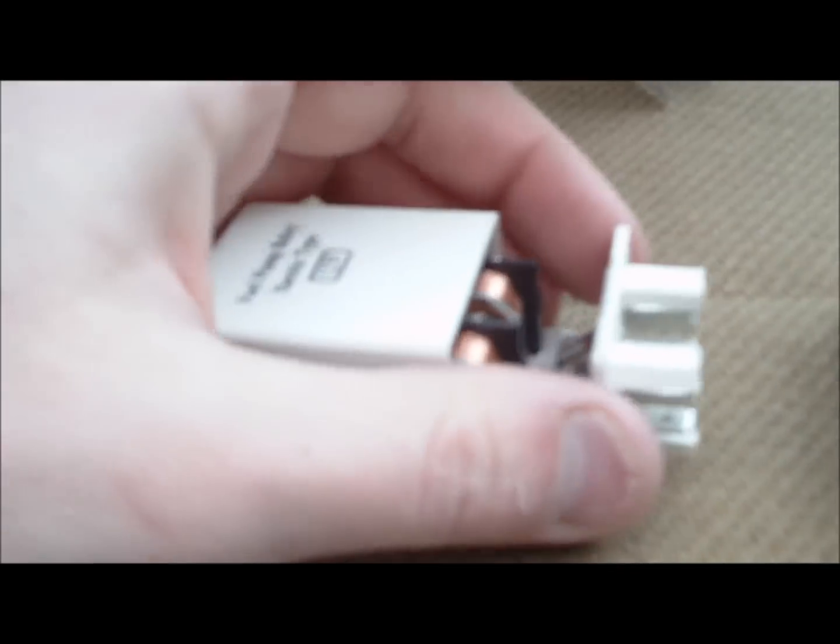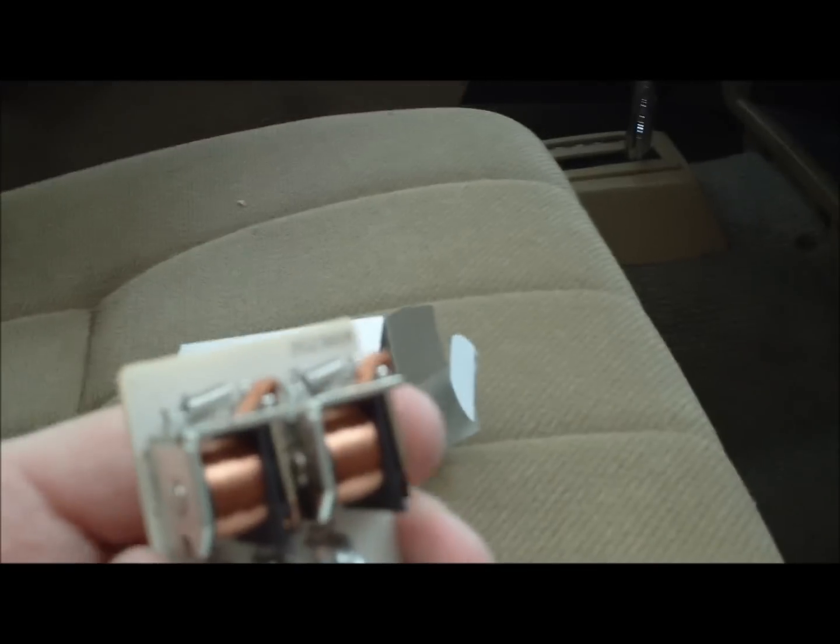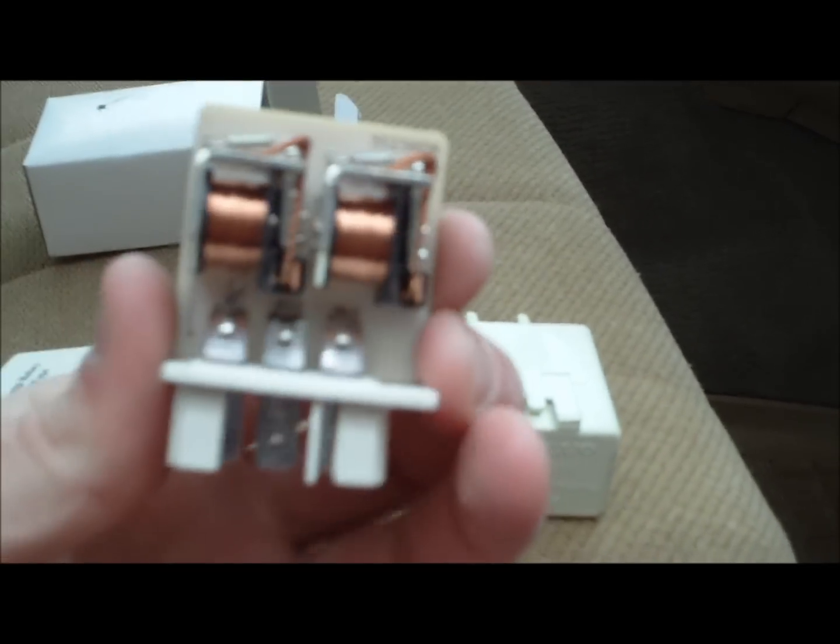I have already pre-opened it just to show you what is inside. I have already opened the little plastic knobs — this is what is inside there.